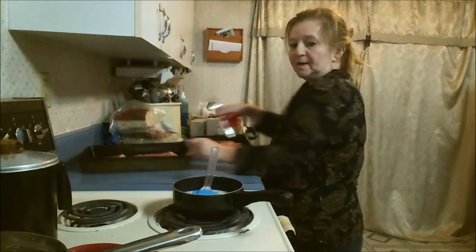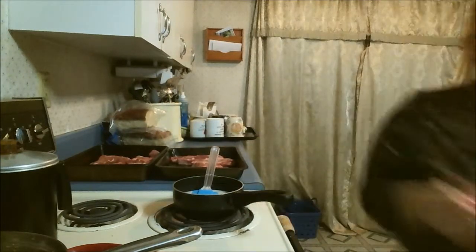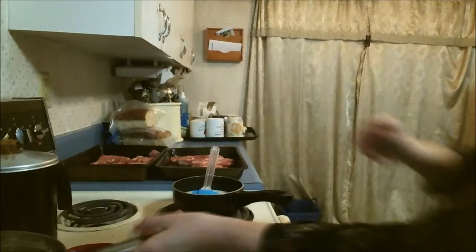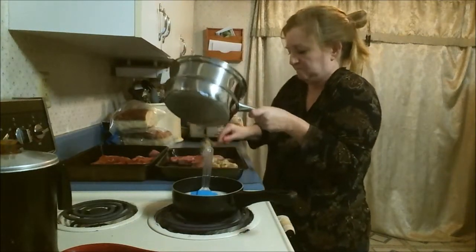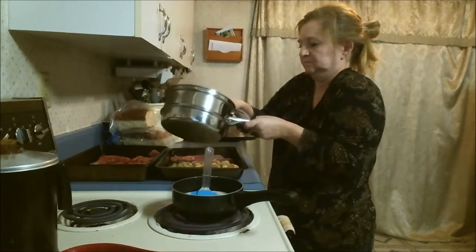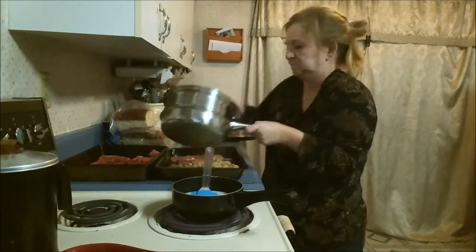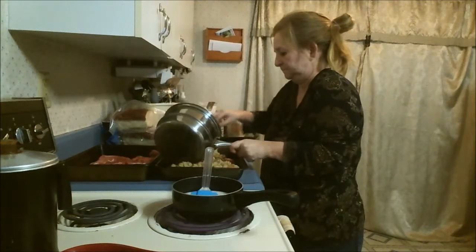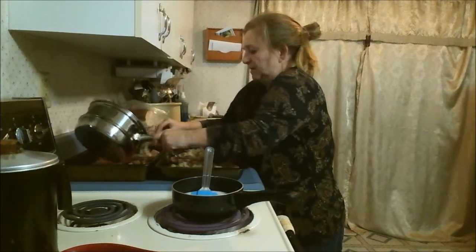I've got both pans right here. We're going to take and top the pork chops with the stuffing. I'm going to make sure I have enough stuffing for each one.